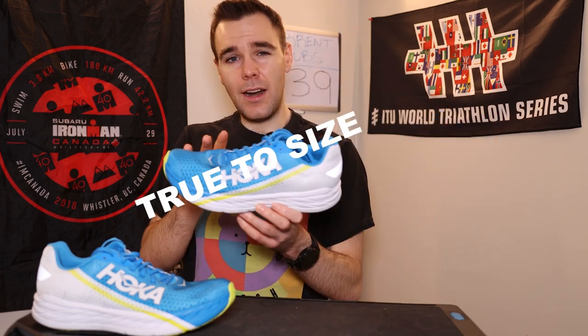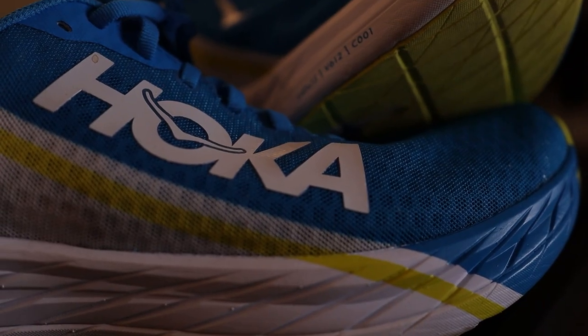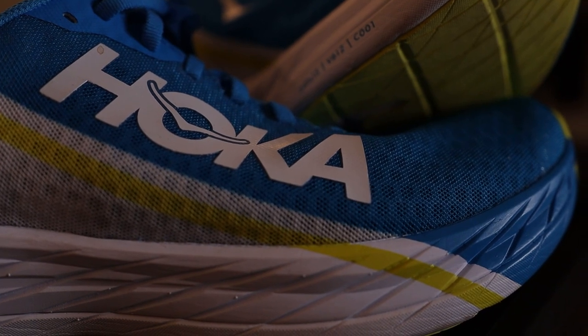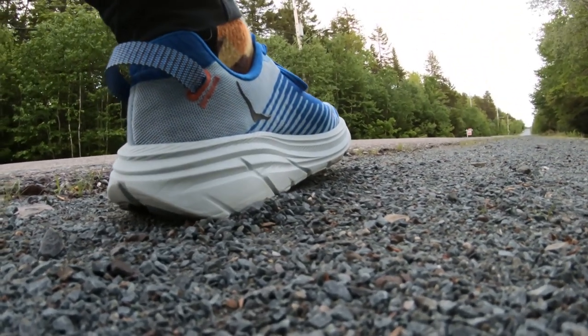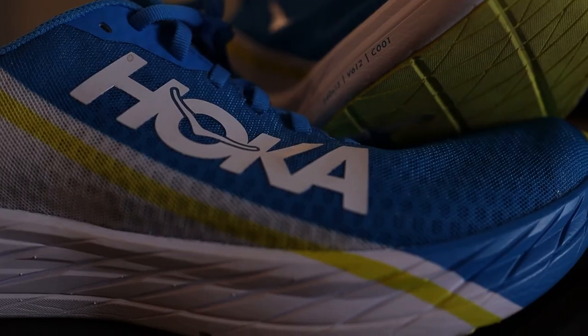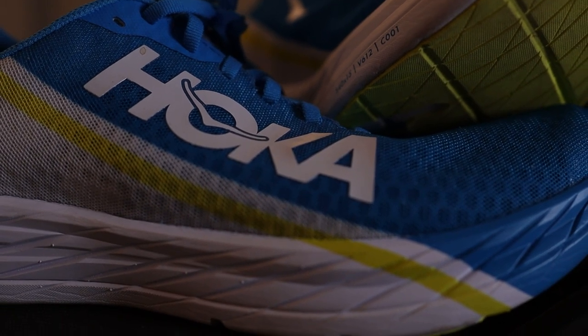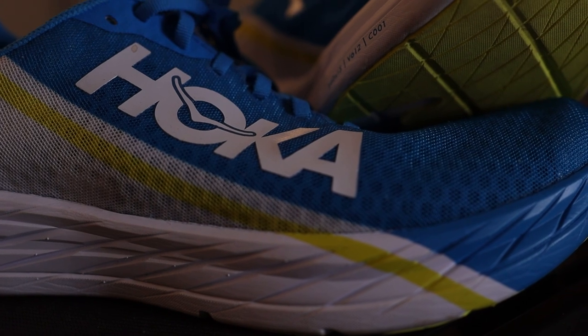I went true to size in this shoe and I'm so glad I did. It's not too wide, not too narrow — it's feeling just like the crème de la crème. The Rocket X has a mesh-like upper. If you have a Rincon No. 1, that upper feels exactly the same, but the Rocket X has a bit more structure. It has these honeycomb-looking things that I assume help with that structure, along with overlays like the Hoka icon, which also provide a bit more structure. Overall, it does a good job.